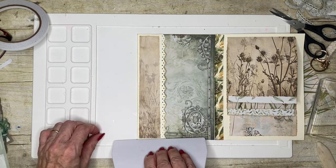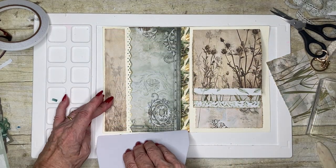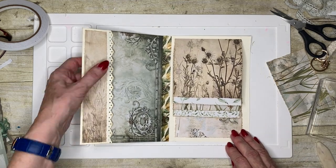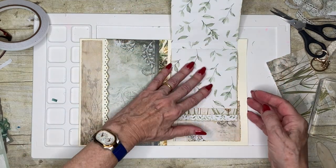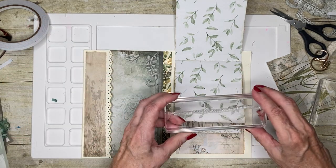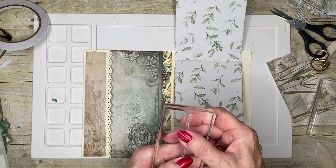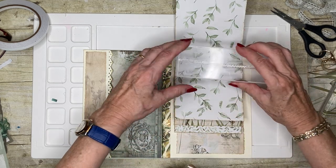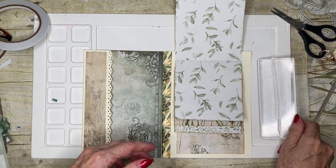I'm doing this one slightly differently than I did my other junk journal, because then I just created pages and went back and decorated them afterwards. This time I'm kind of creating my pages and doing some of the decoration at the same time. I've got a stamp that looks like a stitch and I thought maybe what I could do is make it look like I've stitched those pieces there.